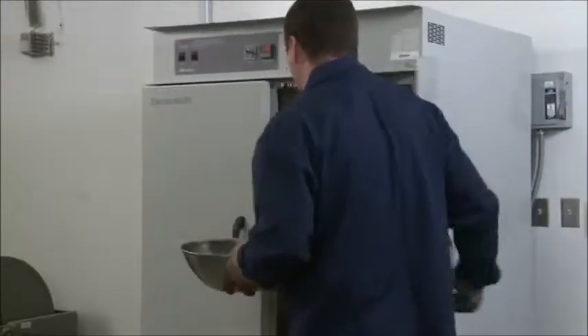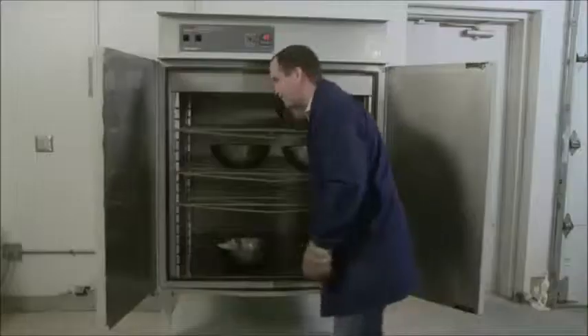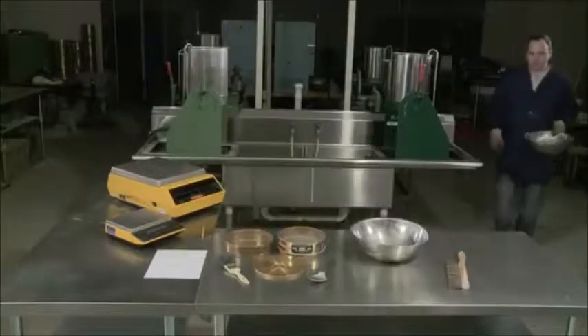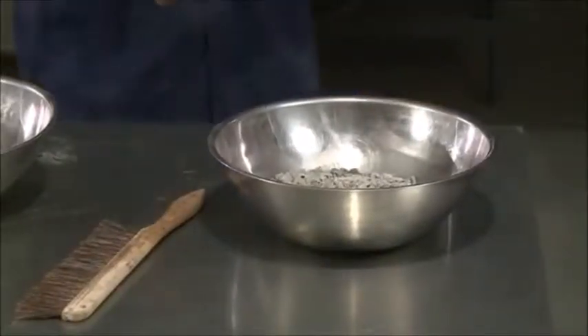Dry the sample to a constant mass at 230 plus or minus 9 degrees Fahrenheit — that's 110 plus or minus 5 degrees Celsius. When the sample is sufficiently dry, allow it to cool to room temperature.